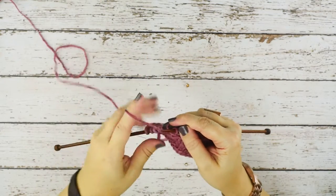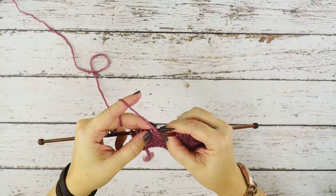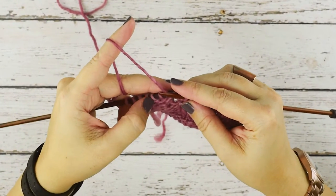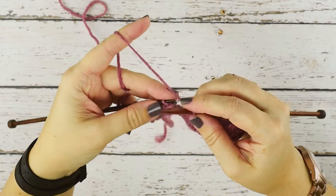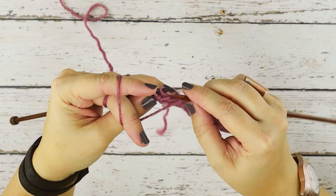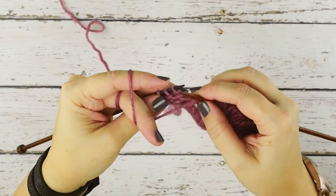I'm going to show you how to do this stitch. I've worked up to the point where I want to place it, and just so I don't alter my stitch count, I'm going to do a yarn over from the wrong side, and then I'm going to insert my right hand needle